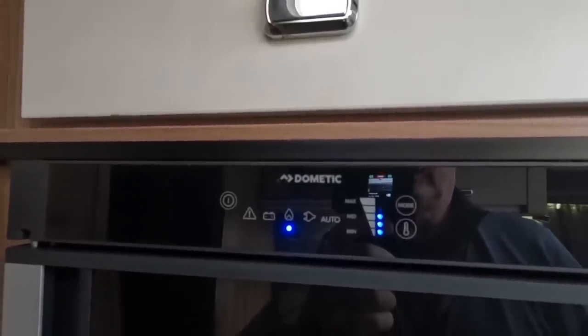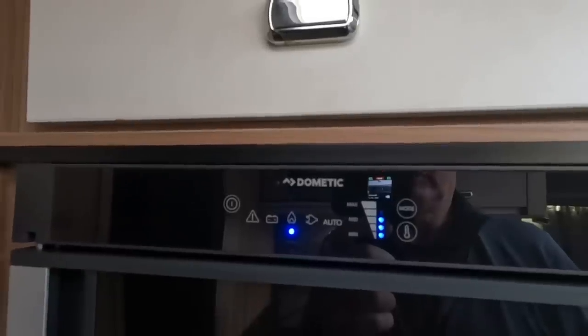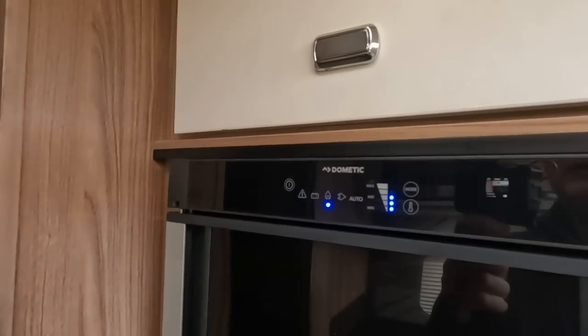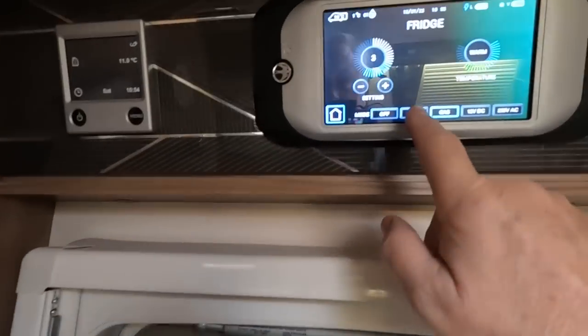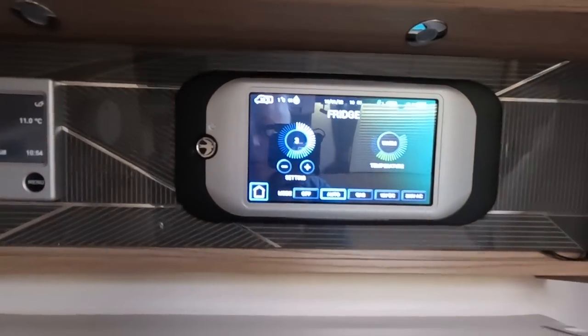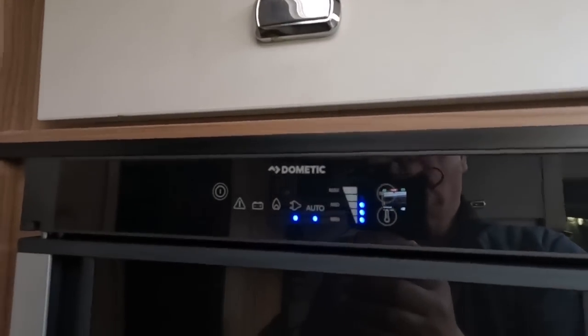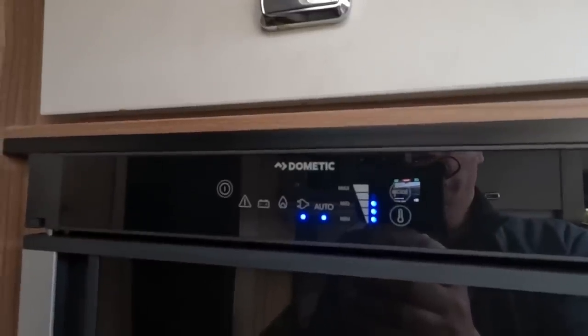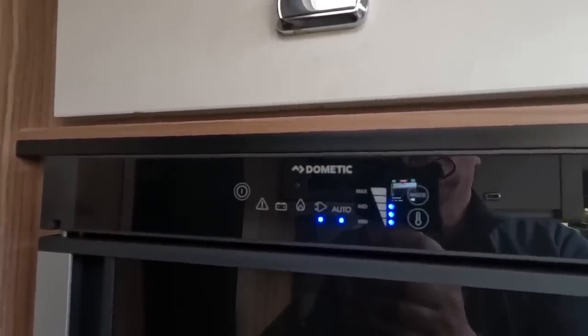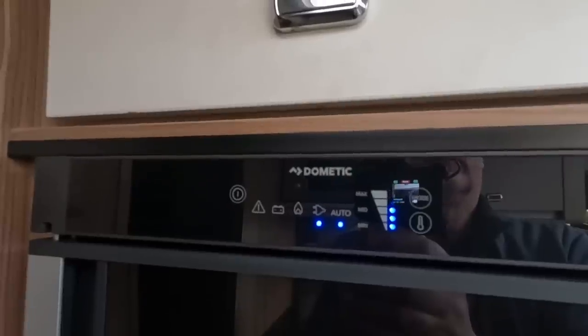Let it switch over as it needs to. You don't want it running on gas when you go into a petrol station. On other motorhomes there will be a manual switchover that determines which supply you're using for your fridge, but for that reason the fridge is best left on auto.